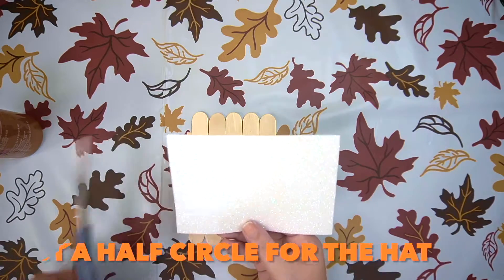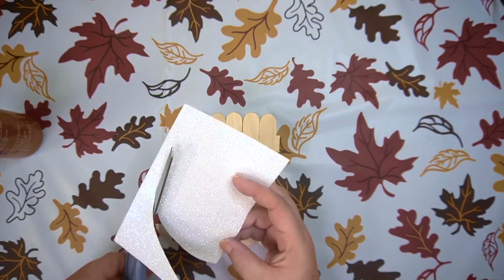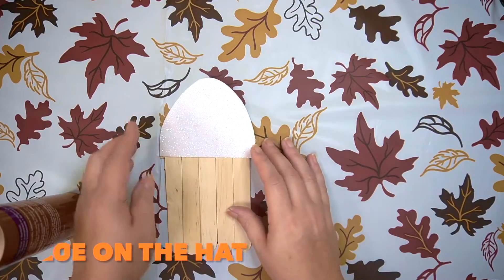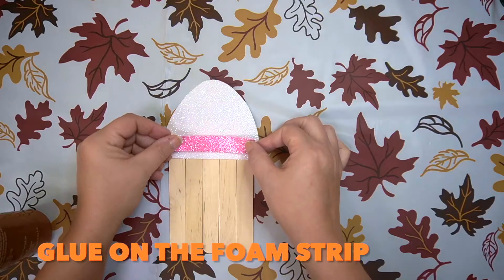Now cut a half circle out of the foam. Glue the hat near the top. Glue the foam strip near the bottom.